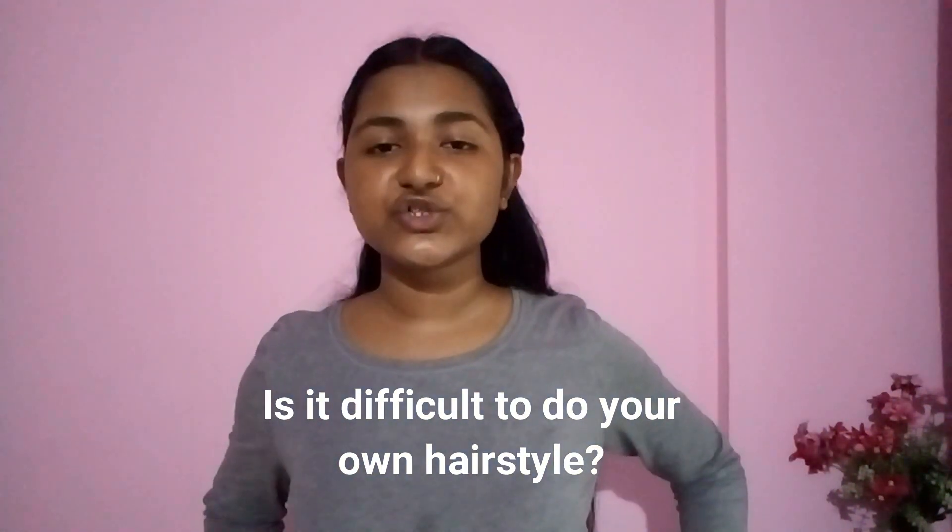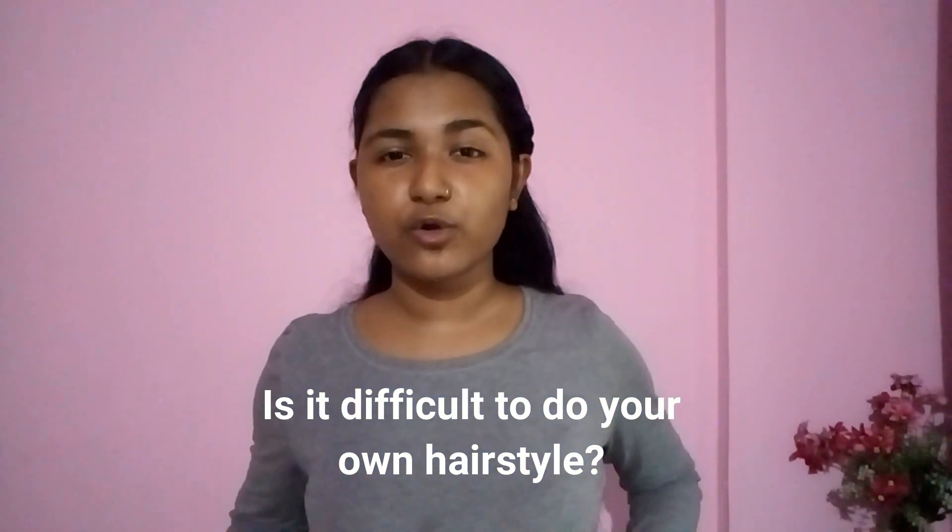That's it for the video! If you like this video, don't forget to give it a thumbs up and subscribe by clicking on my channel icon. The question of the day is: do you think doing hairstyles on your own is difficult? Let me know in the comments below — yes or no — and I will interact with you there. I'll see you in my next video. Until then, don't forget to love your hair. Bye!